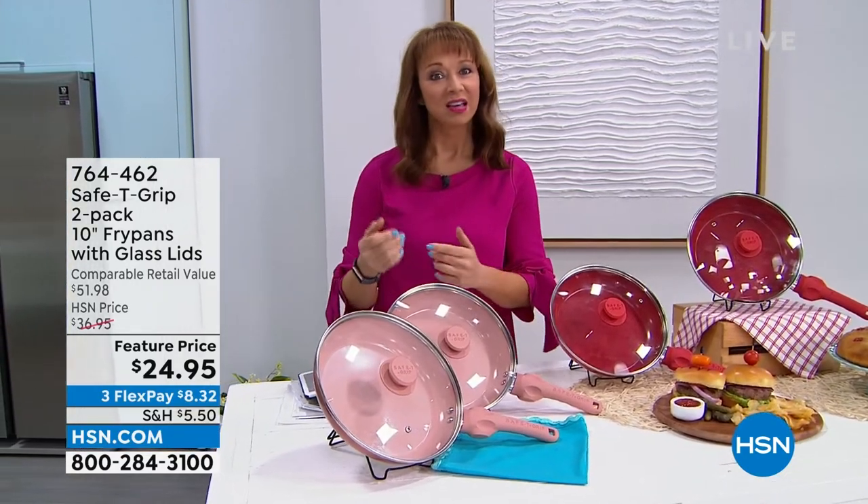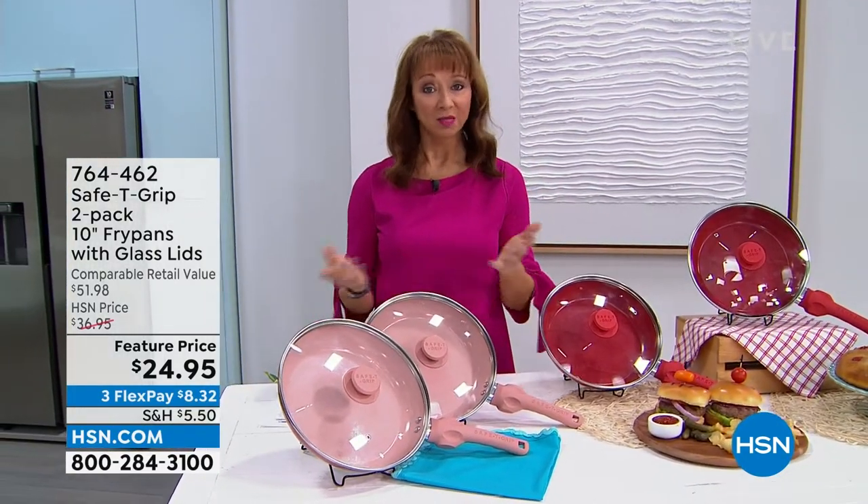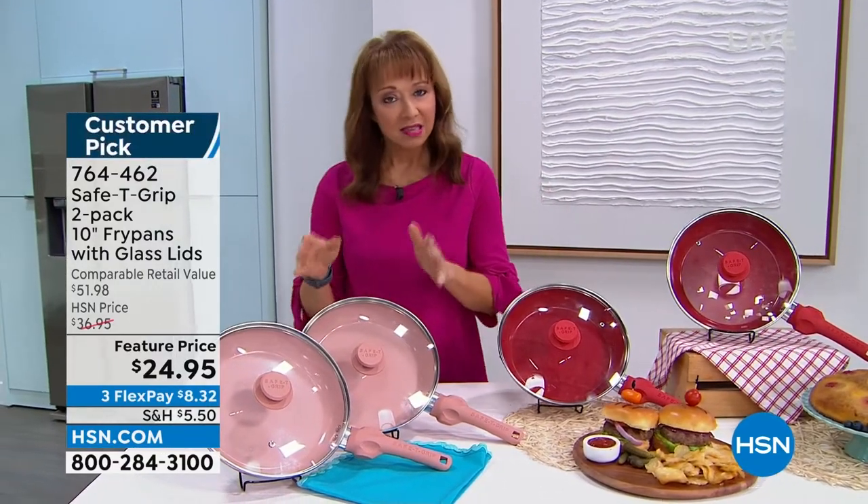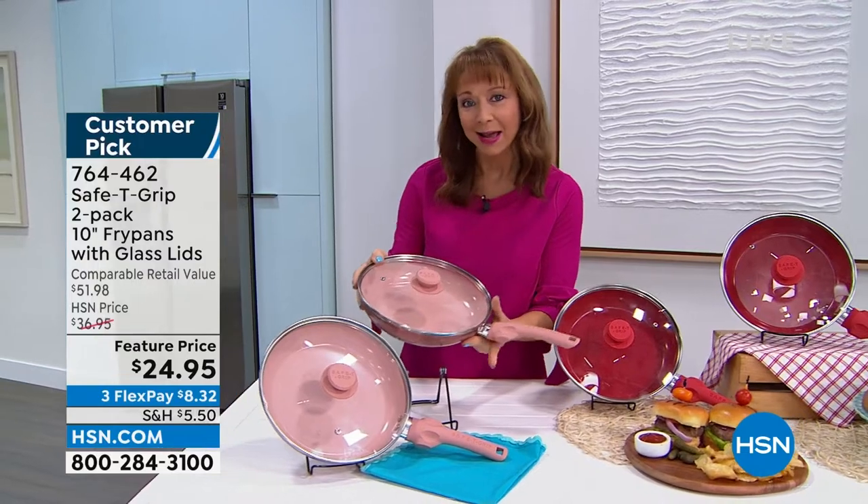You're going to love this because it is ceramic. And ceramic, let's be honest, is very expensive in the world of cookware. But what makes this unique is a proprietary design with this patented handle that actually distributes the weight.